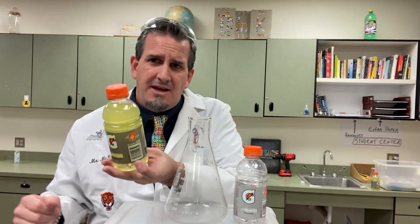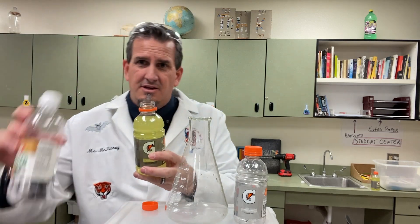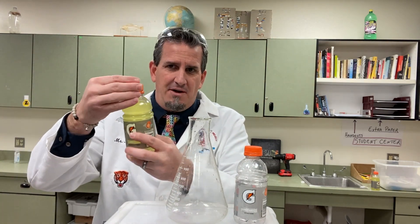You need a yellow lemon-lime Gatorade. In the original video, I had opened it up and you just add just a little bit of vinegar to it — a little bit of vinegar, that's all you need and you're good to go with that one.